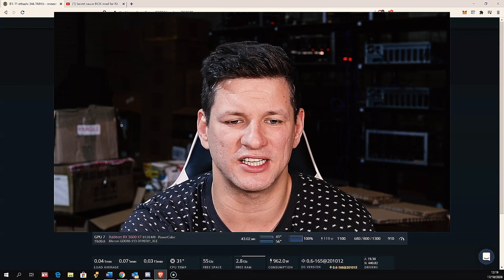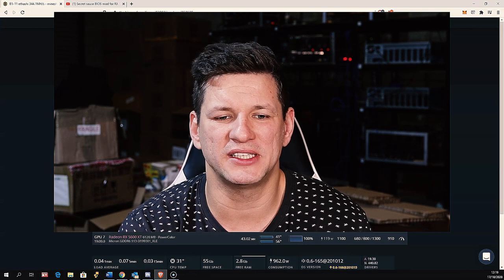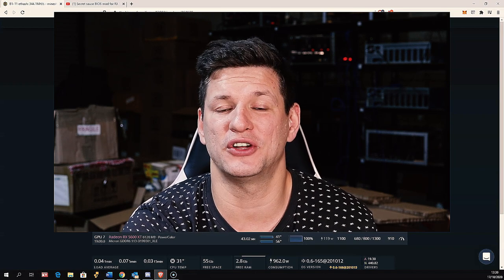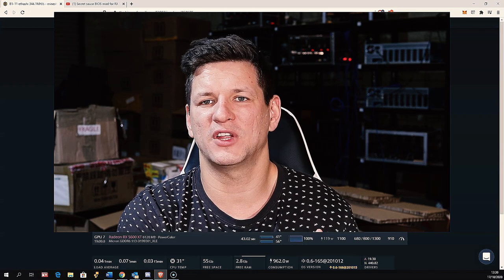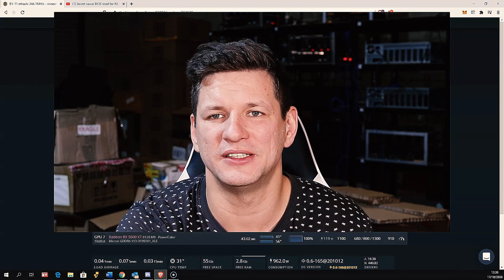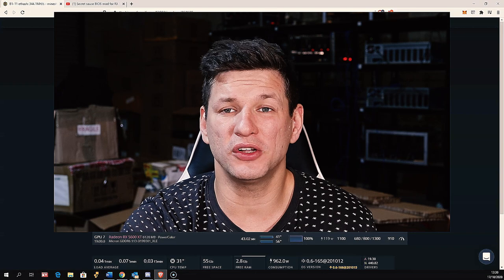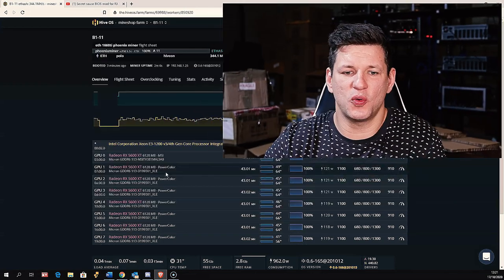Everyone was thinking you cannot modify the RX 5600 XT cards. It seems the first GPUs that came out with the old silent BIOS allowed you to edit the timings, which increases mining speed. After that, AMD upgraded the BIOS to a more performance-oriented locked version. Some of those RX 5600 GPUs were doing 39–40 megahash max. Now it's possible to modify these timings and increase performance for mining Ethereum.